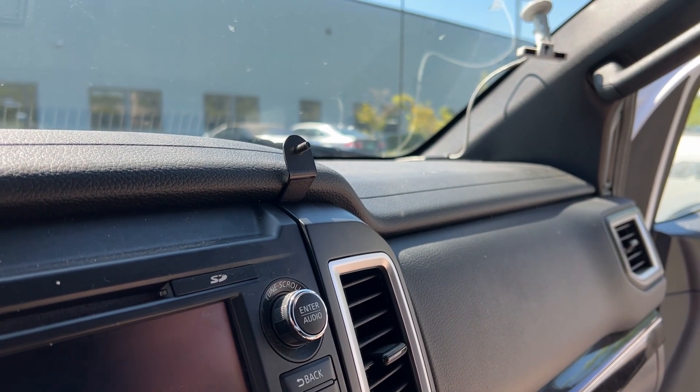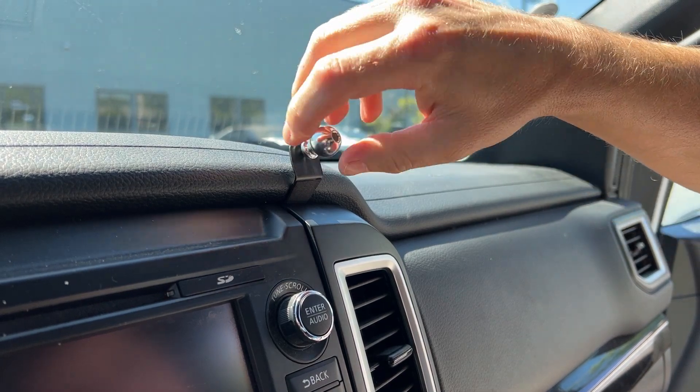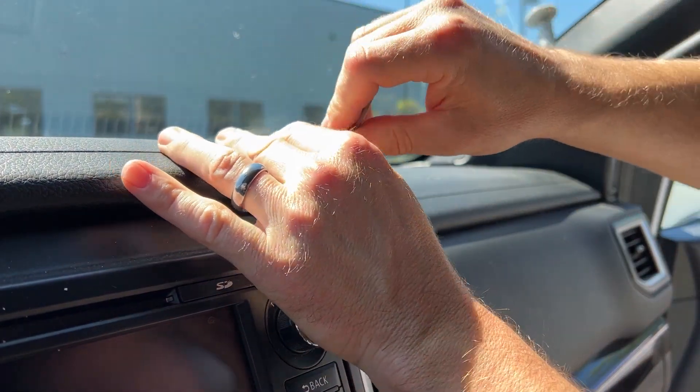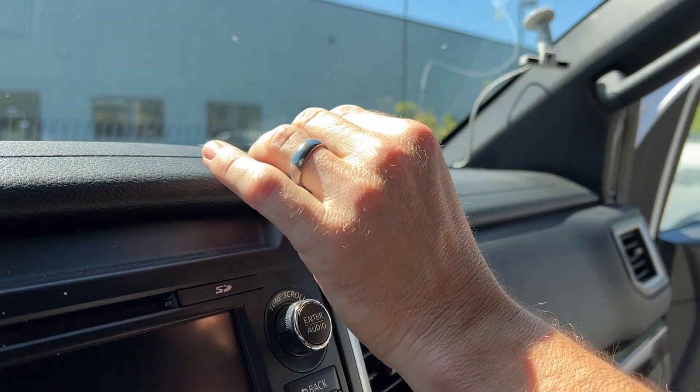We're going to take the ball and Allen wrench out first and thread the ball onto the bracket, then put the Allen wrench in and give it a little tweak so it's nice and tight.